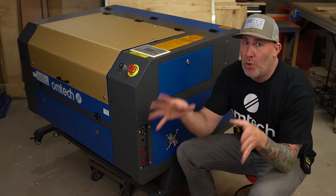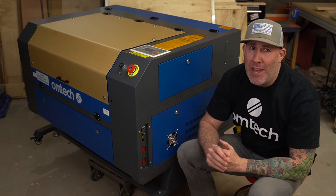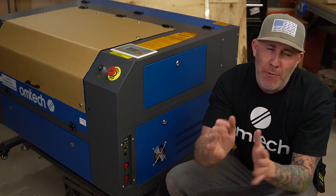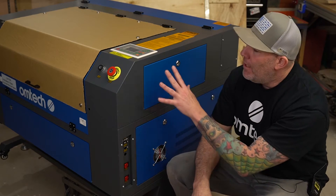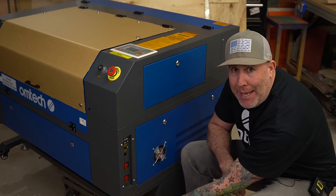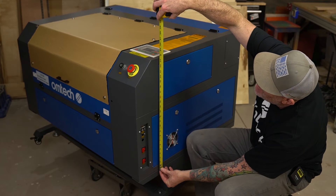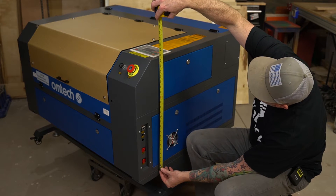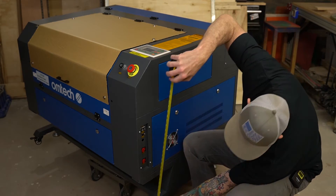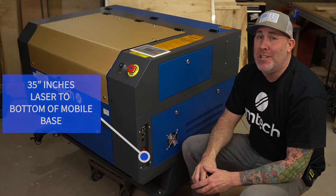Interior door widths vary from home to home, so you'll need to measure that on your own. However, I can give you some measurements that will give you peace of mind. If you order the manual focus 2028, you're going to get a removable base held on with four bolts. Remove that base and from the bottom of the laser to the top you're at 23 and five-eighths inches. With the base, that measurement goes up to about 35 inches.